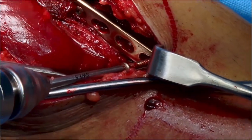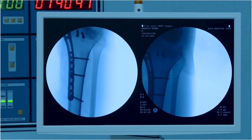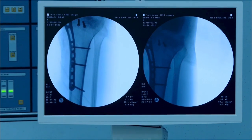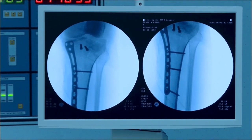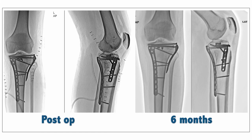No fixation is normally necessary towards the proximal portion of the plate. This image shows appropriate plate positioning, fracture reduction, and you can go on to the lateral side.